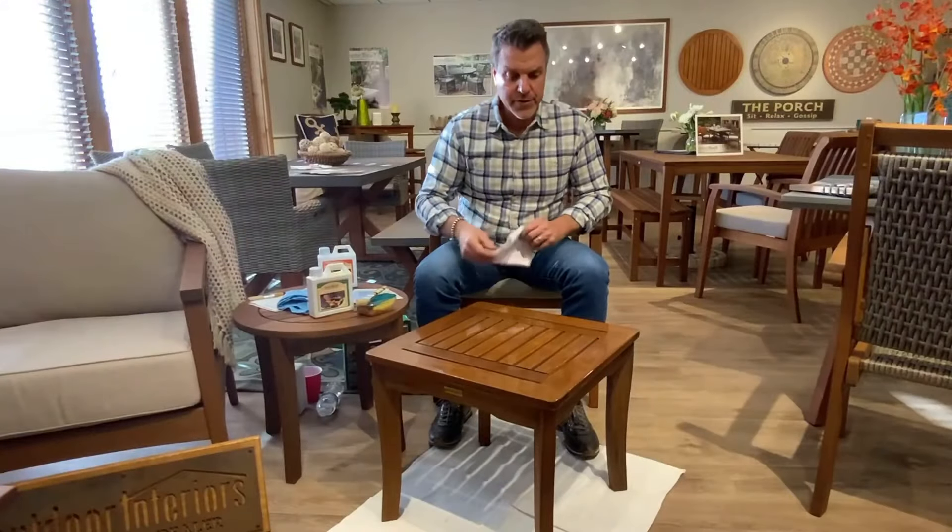After oiling your furniture, allow the surface area to dry for about 20 to 25 minutes or so, depending upon your climate. If it's humid outside, it might take a little longer, but don't allow it to dry fully. You're going to want to use another soft cotton rag to wipe off all the excess.